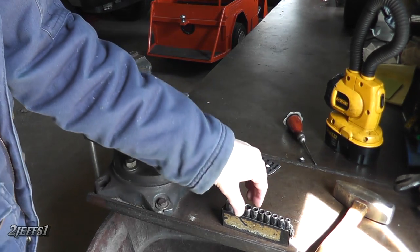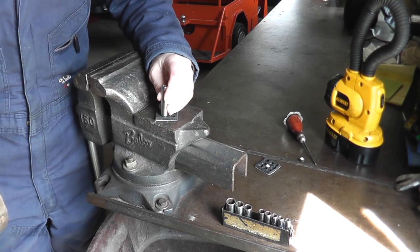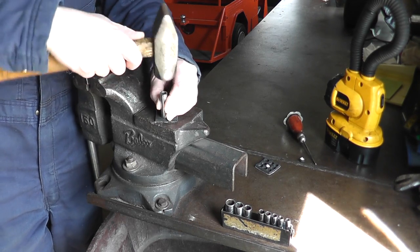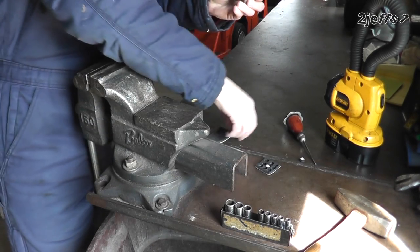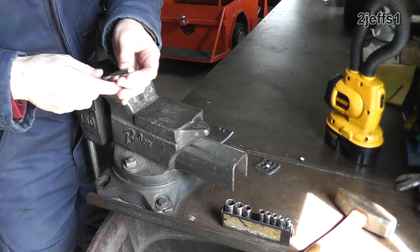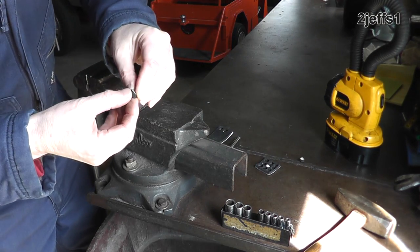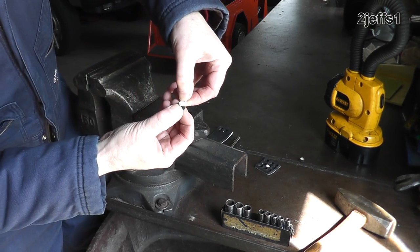Here's a quick trick: if you've got a socket set, take a big socket and push it into the rubber material, and you've got a foot. Make them whatever size you wish, then just peel off the sticky on the back and you're all set.